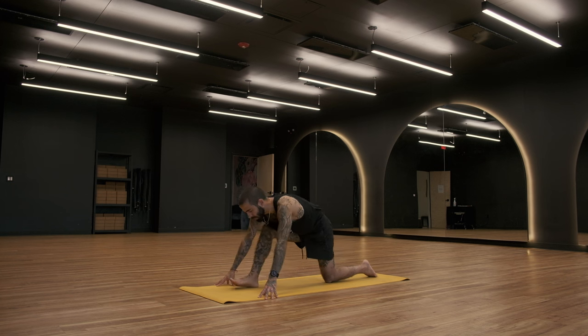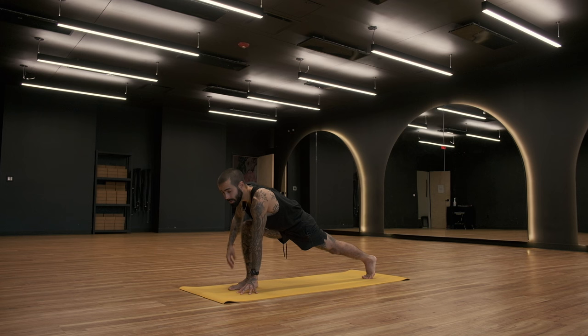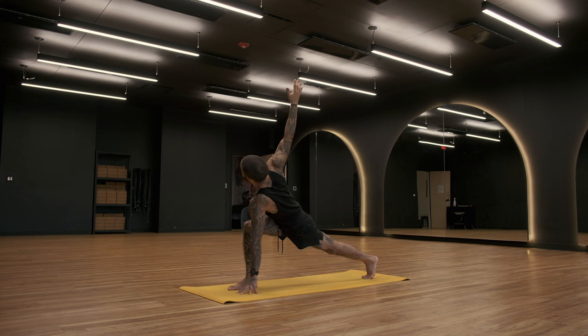Come forward. Left fingertips down. Tuck the left toes, lift the left knee off the mat, and twist your right hand up to the sky. Let's take a big inhale. Big exhale. One more time — inhale. Exhale.